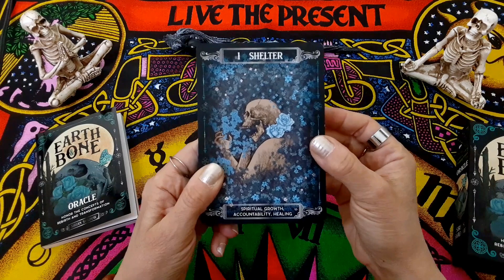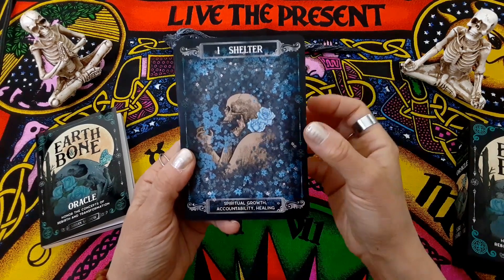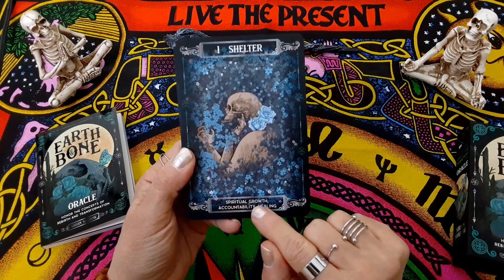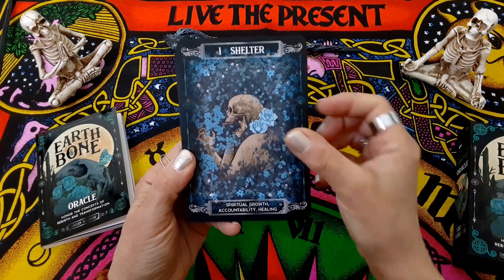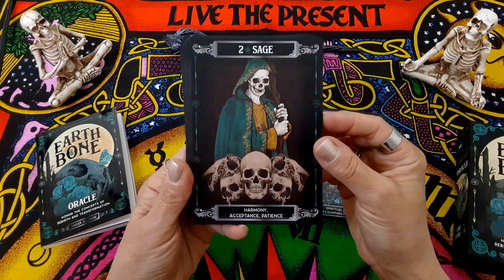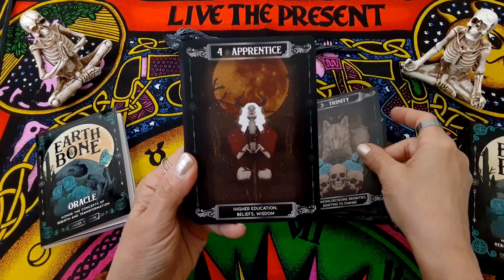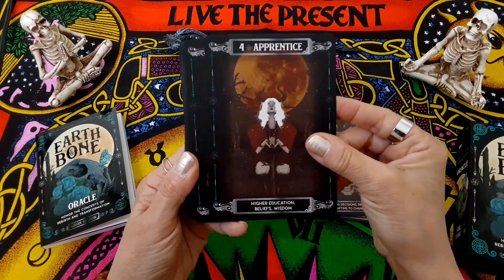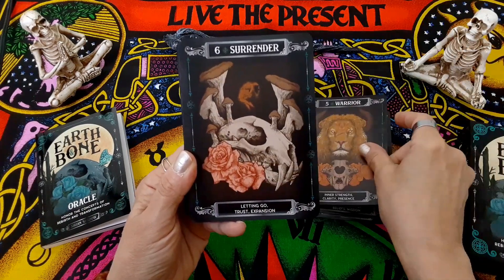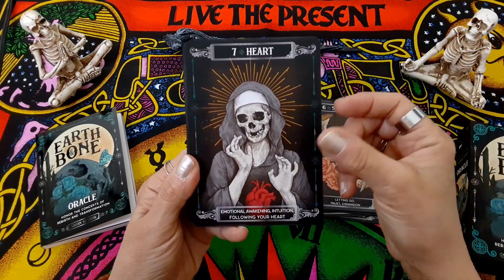So we've got the keyword on top, and then you have a few words at the bottom. Like this one says 'Shelter,' and then it has spiritual growth, accountability, and healing. Sage. Love this one. Trinity. Apprentice. Warrior. Surrender. Heart.